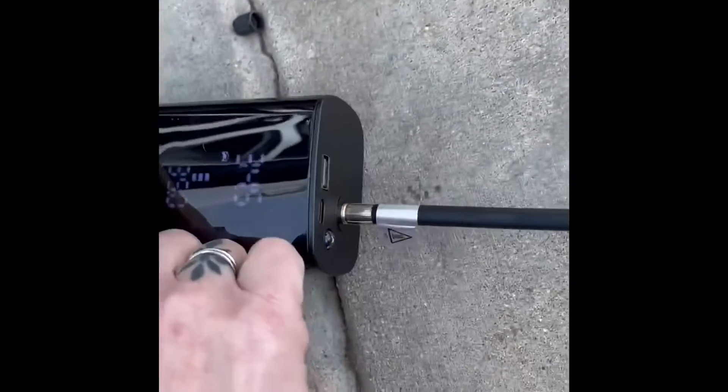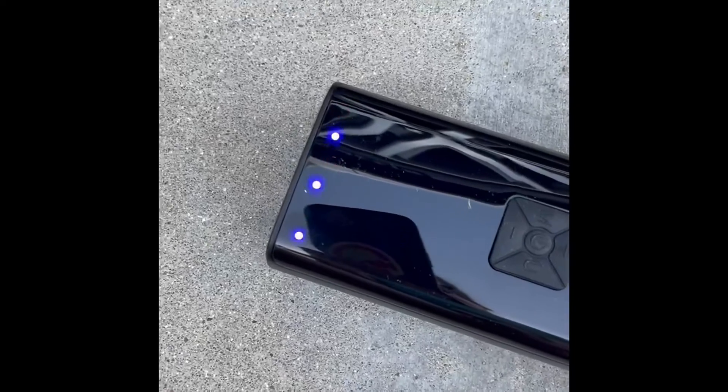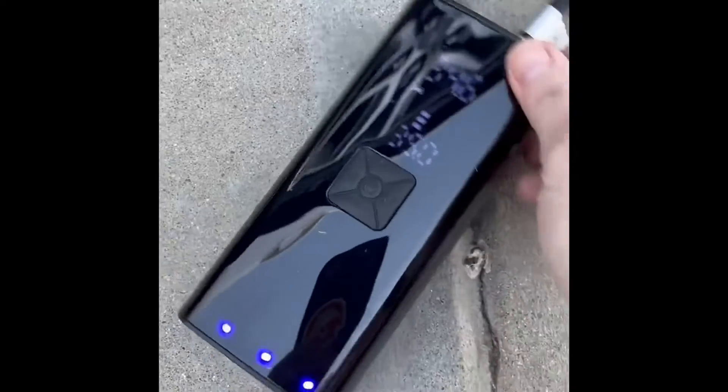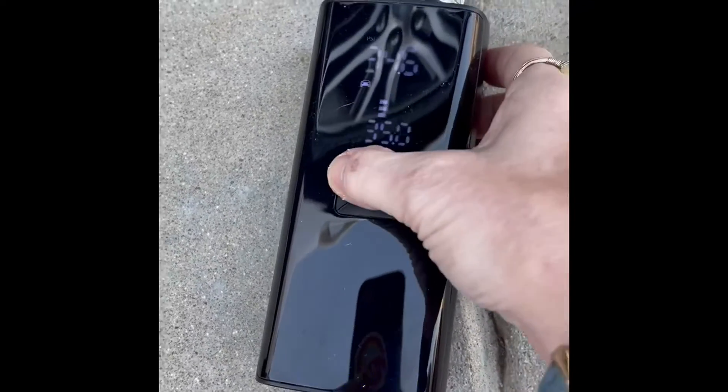The remote strobe lights do work — there they are, they change colors, and they'd be bright enough at night to catch somebody's attention. I'm not exactly sure what to think about it. I mean, it gives you the digital readout, but it also doesn't shut off on its own.